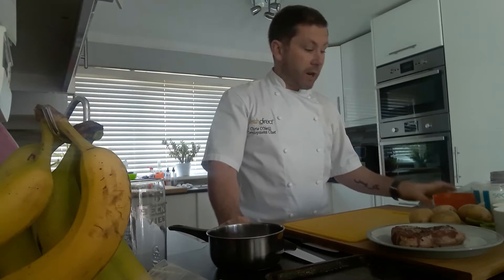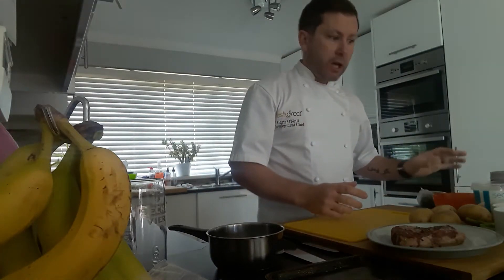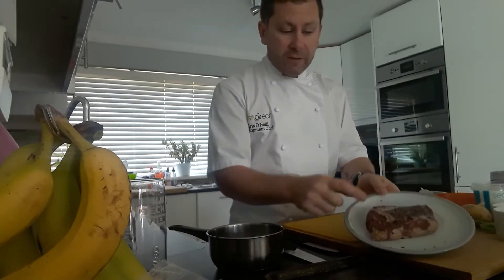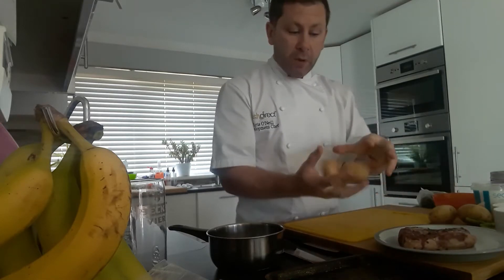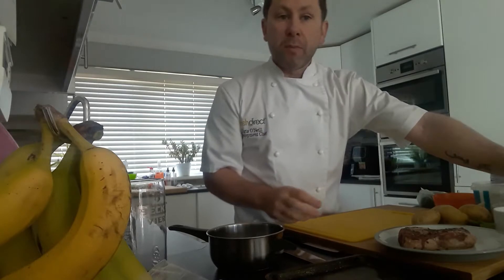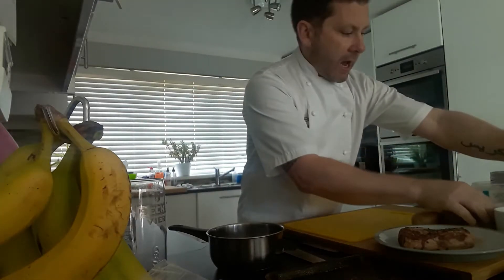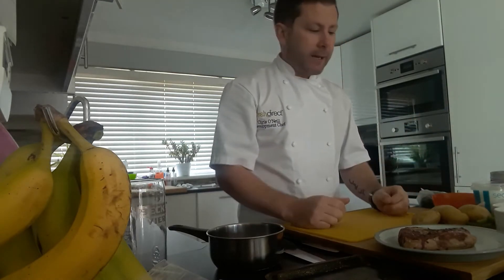Hi guys, welcome back to another cooking demo. Today I've got a little bit of wild garlic left over from yesterday, so I thought I'd make another dish using wild garlic. I've raided the freezer and got out a nice ribeye steak, which we're going to cook today with some potato wedges, a little bit of tenderstem broccoli, and then we're going to make a wild garlic hollandaise — a take on a béarnaise sauce, using wild garlic instead of tarragon.